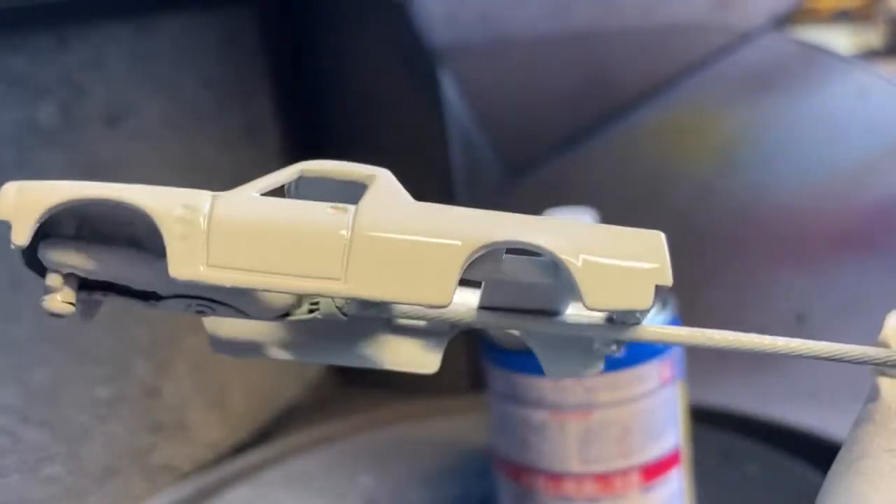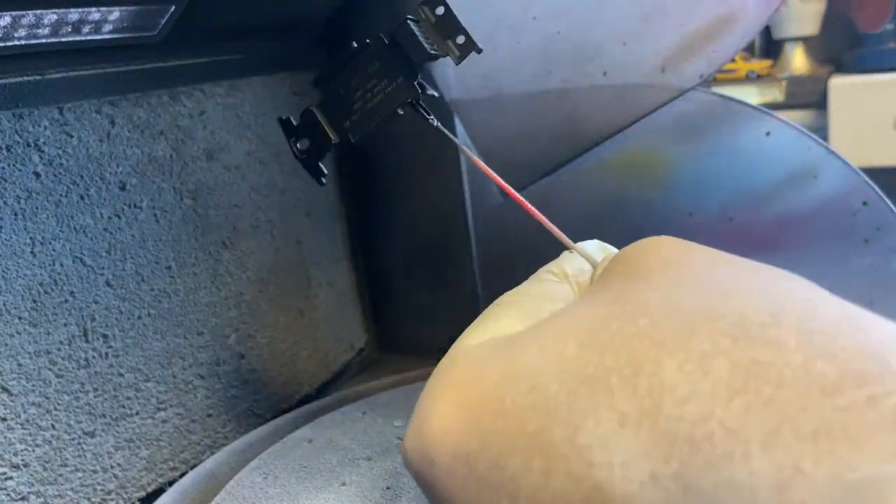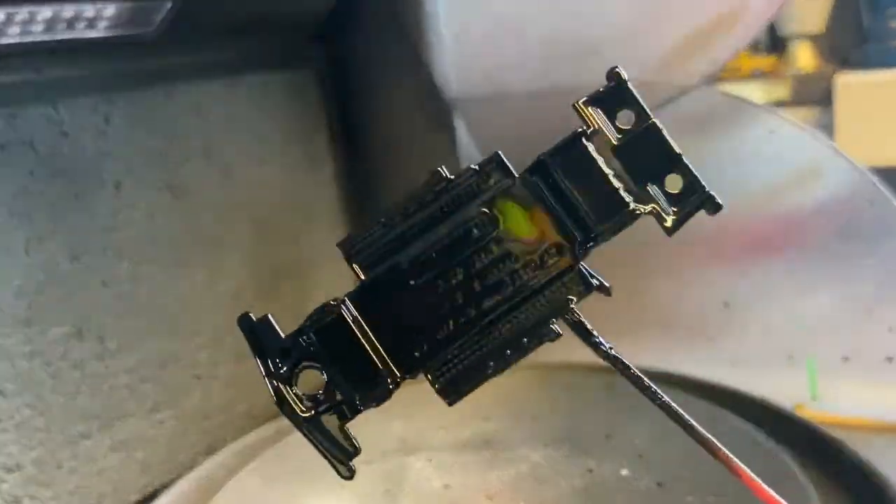I'm using some of that exclusive white Tamiya paint that I used on the Thunderbird — looking good. Now I'm using some black Tamiya paint. It's nice and glossy — have a look at this, you can go swimming in that.